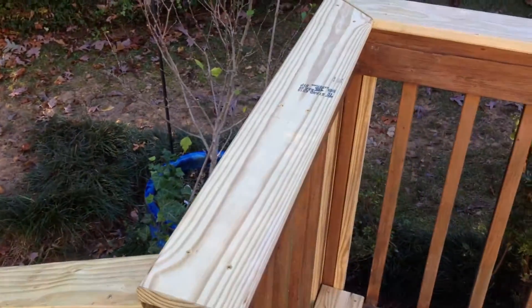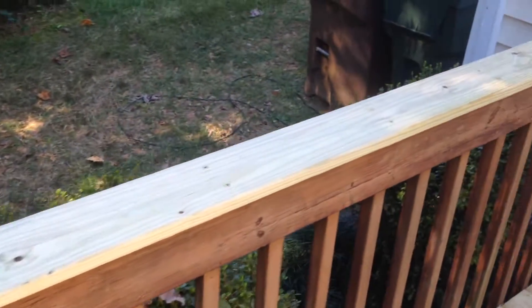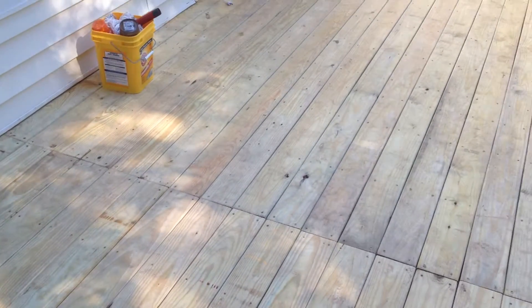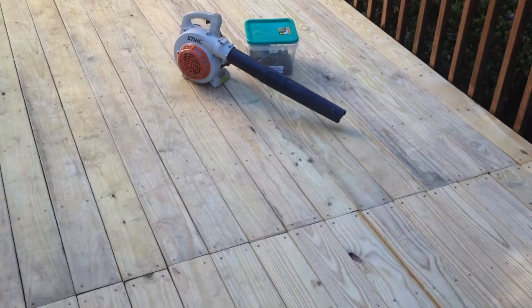So I've got to go buy more stuff, but I redid all the top rail and handrails here. There's the deck itself. Pretty good, pretty good. Came out nice.